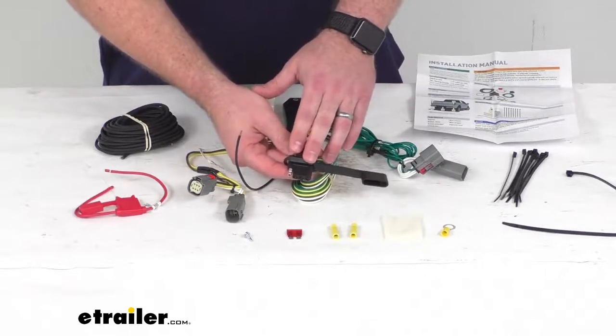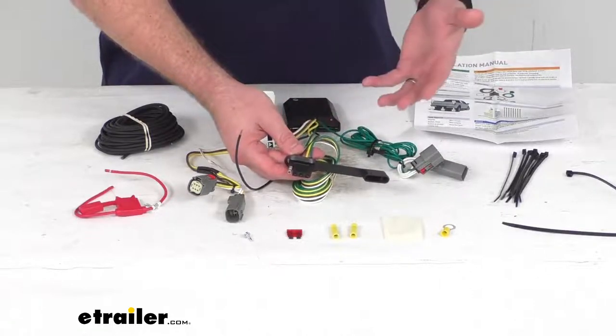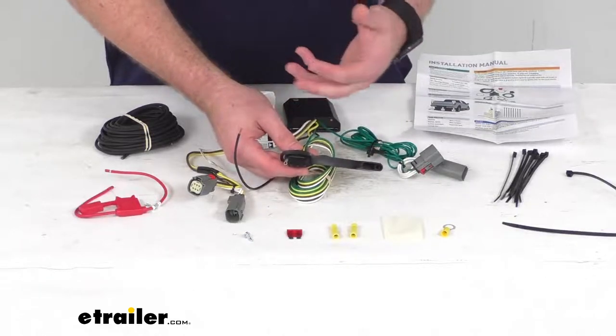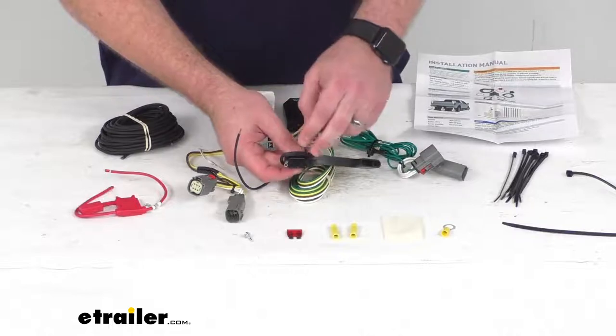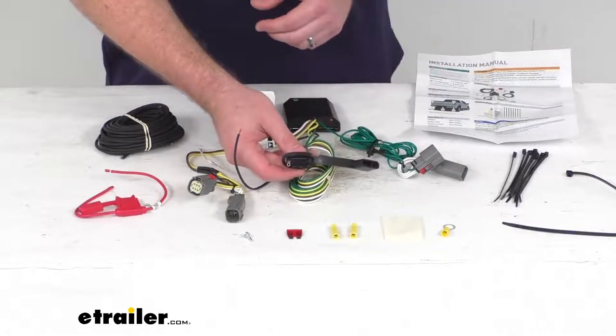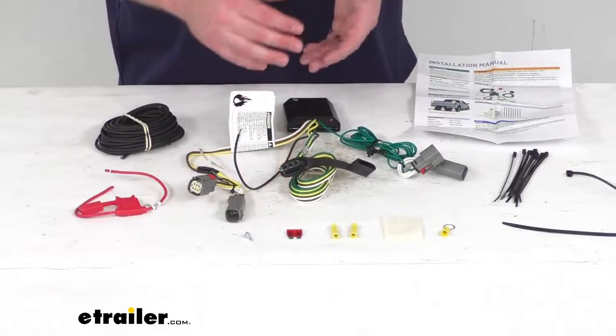This is going to be compatible with 5-pole, 6-pole, and 7-pole adapters, which are sold separately. So if your trailer uses any of those kinds of 5-pole, 6-pole, or 7-pole plugs, you can adapt this to use with your trailer so that lights will function properly and correspond with your vehicle's lights.